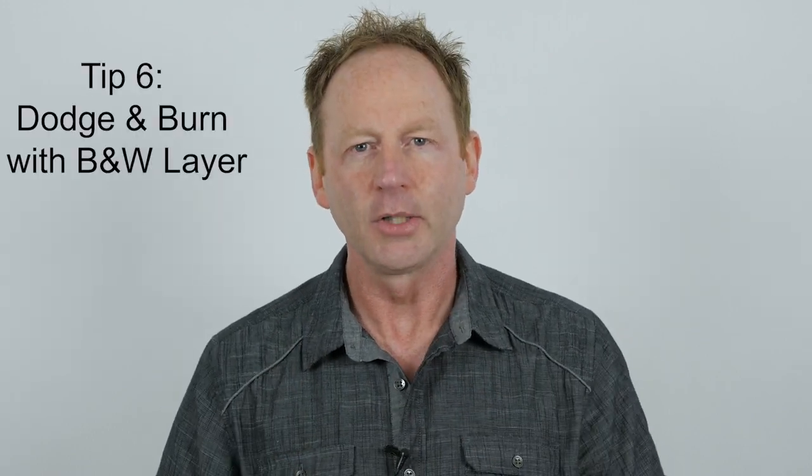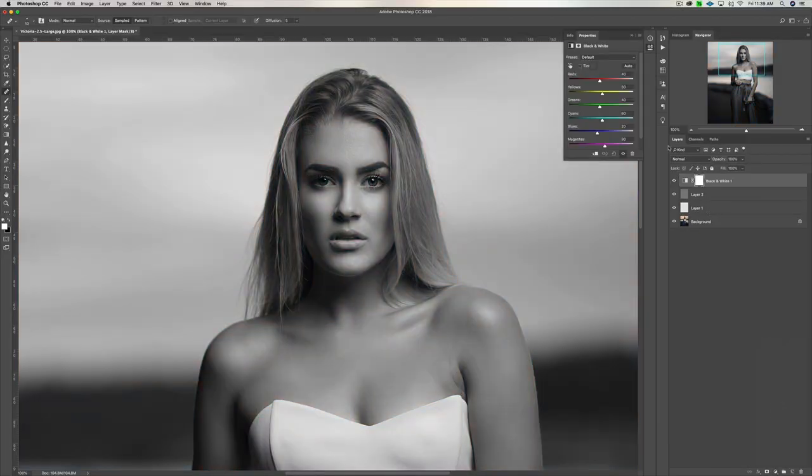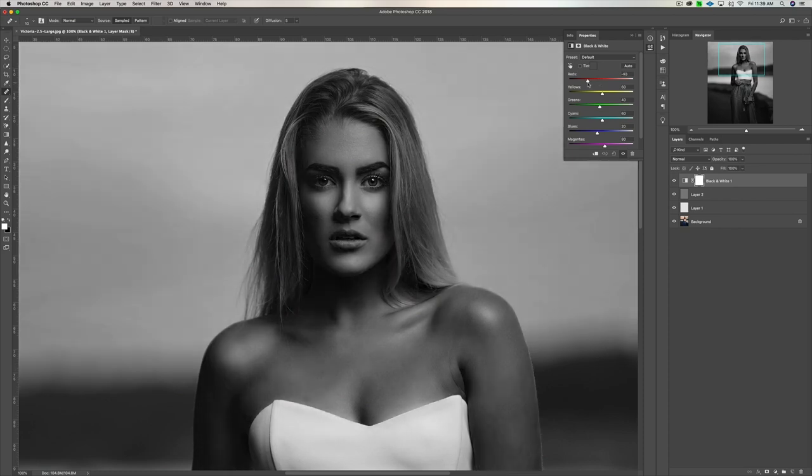Tip number six: after you've healed the skin, do a dodge and burn layer and make sure you add a black and white adjustment layer above that. The reason is so you can see the dark areas and the bright areas of the image. In the first round of dodging and burning, go over the dark areas, bring them up, and even out the skin tones. Then do a second layer of dodging and burning without the black and white layer and adjust by eye.